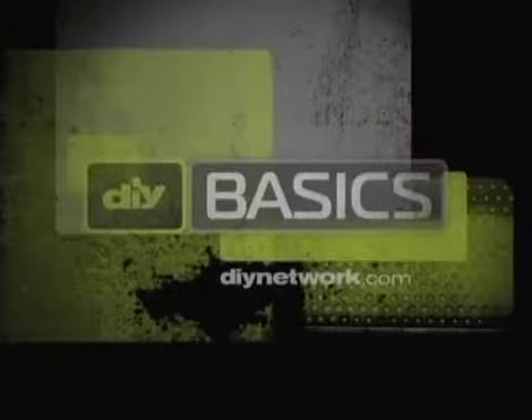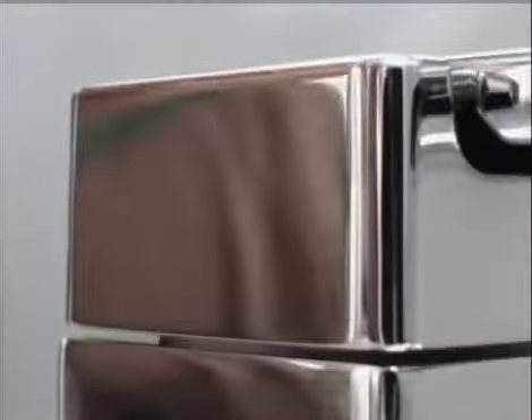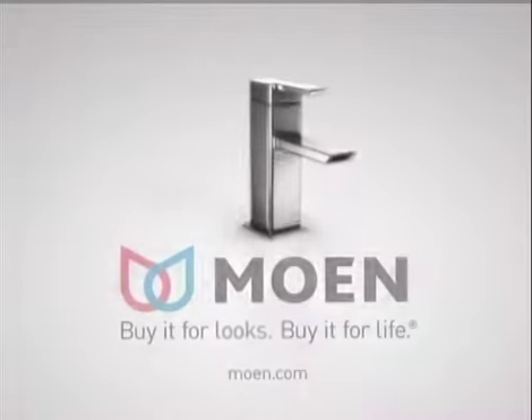For more on updating your bathroom, check out DIYnetwork.com. Twice a day, seven days a week, 365 days a year — choose your faucet wisely. Moen: buy it for looks, buy it for life.